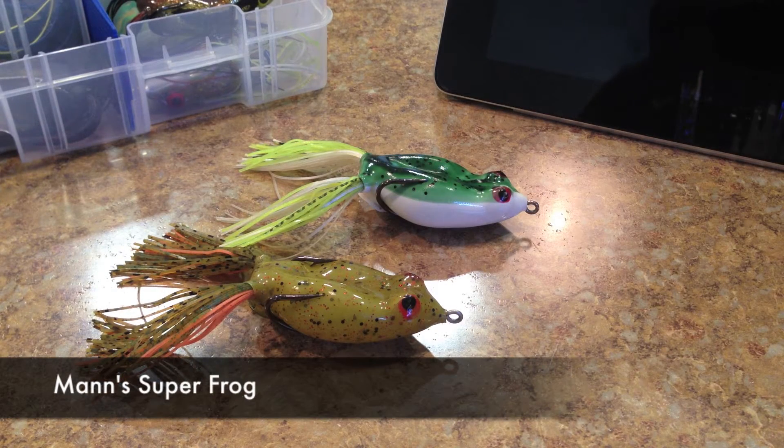What's going on guys? Our little review this week is going to be on the Man's Superfrog. This is a pretty inexpensive frog. It has some features that I'm going to go over with you and talk about my experience on the water with it and compare it up against some of the other more popular frogs that are on the market.